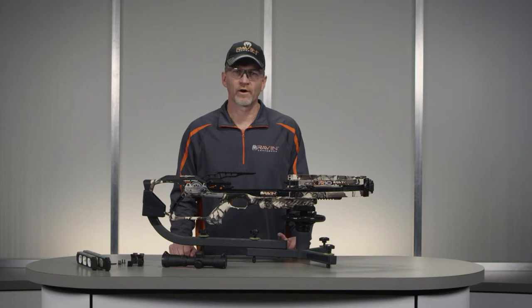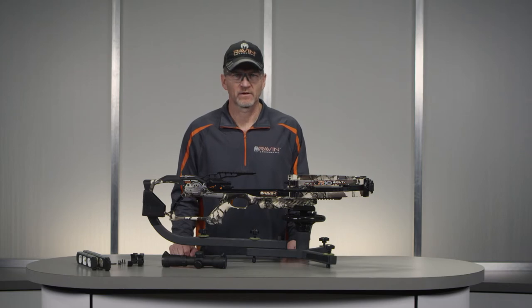Mounting the scope. Warning: please be sure that the crossbow is not loaded. Always practice safe handling. We highly recommend that you have your scope mounted at your local pro shop. If you choose to mount the scope yourself, please use the following procedure.